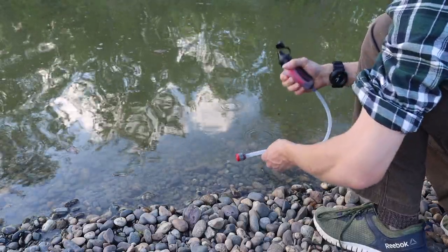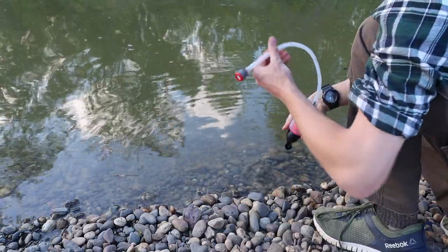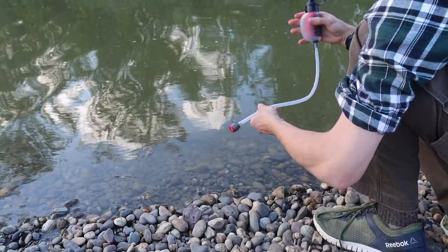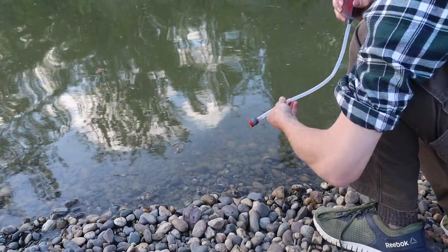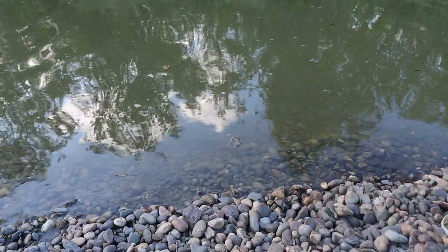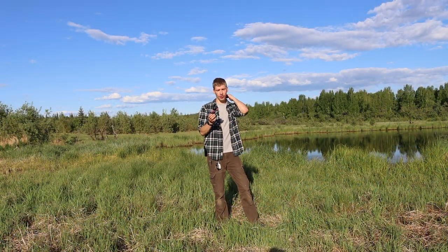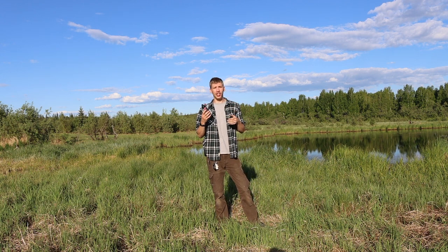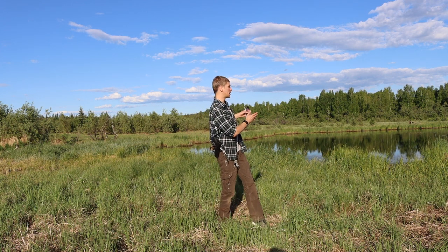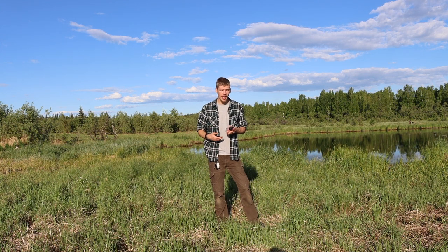That's where I like the Trail Shot so much more over the LifeStraw — it has a suctioning system built in where you're just squeezing the device and having the system draw the water in. You're not having to suck very vigorously. I also like the versatility: with the LifeStraw you're contingent on drawing water through the straw, so you can't really use it to fill other systems. With the Trail Shot, it's small but I can use it to top off a water bottle or bladder.